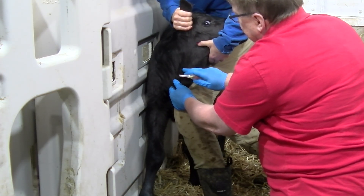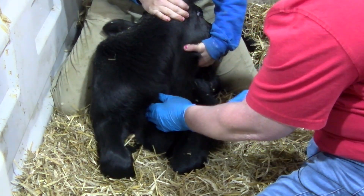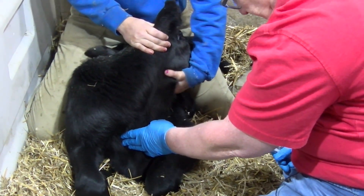When performing a jugular blood draw, you can restrain the calf in a standing or laying position. In this video we will demonstrate both ways of restraining a calf.